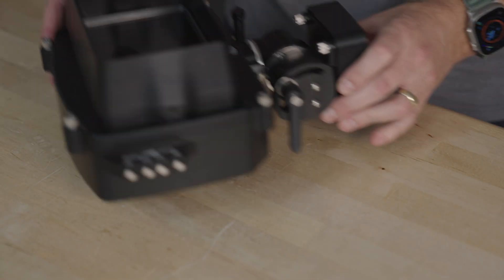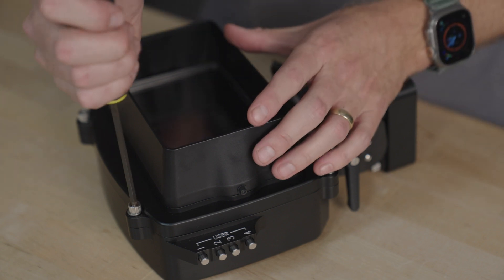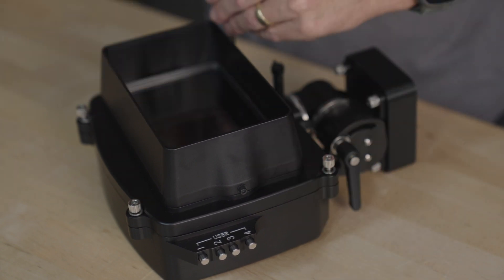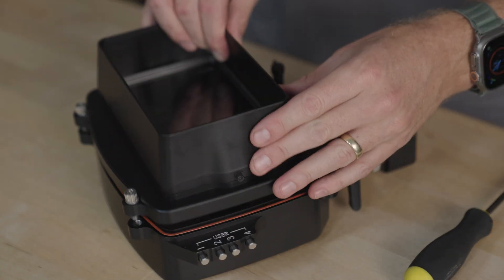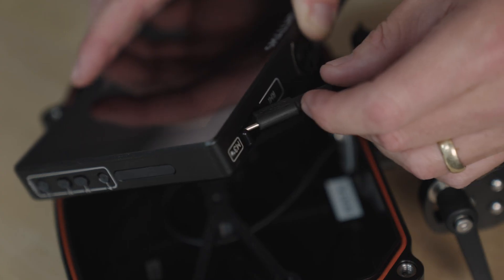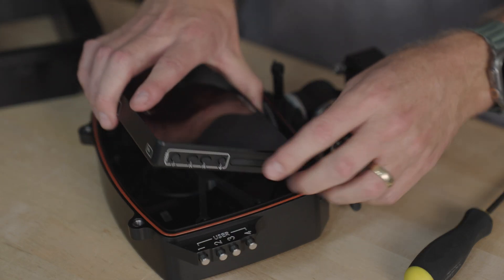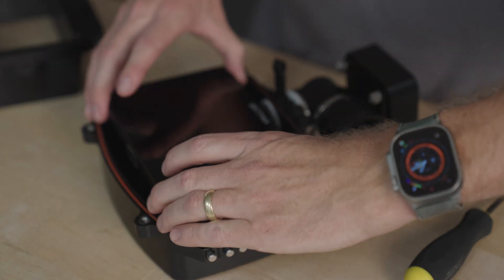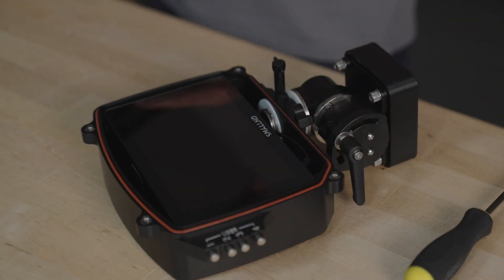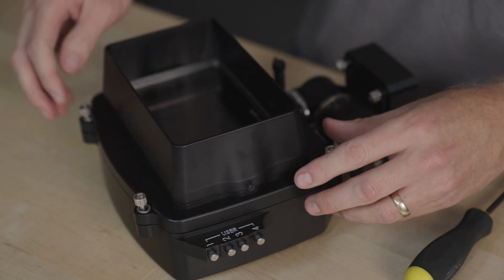Next, we'll install the DSMC3 RED Touch 7-inch LCD into the monitor housing. Loosen the four quarter-twenty captive screws and remove the front plate. Connect the monitor interface cable at a 45-degree angle until you hear a click. Guide the cable as you install the LCD. Inspect the O-ring and replace the front plate. Tighten the four quarter-twenty screws in a star pattern until snug.